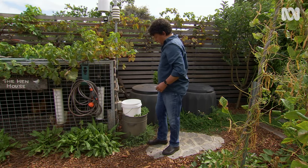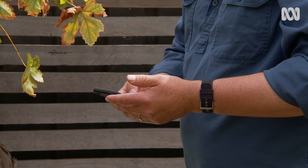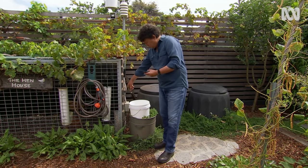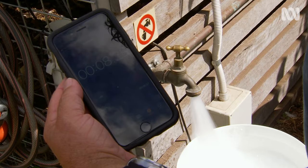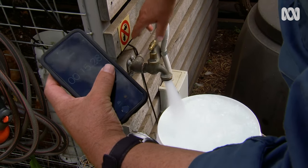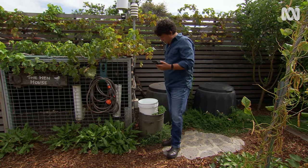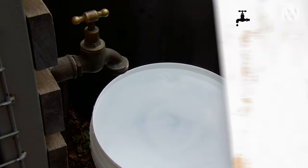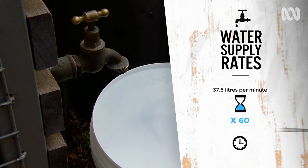The first thing to do is determine the flow rate of the water supply. This can be done by filling a 10-litre bucket from a tap nearest to where you are connecting your irrigation system. Turn the tap on full and time how long it takes to fill. It took 16 seconds to fill the 10-litre bucket. Based on this, we can work out the flow rate is 37.5 litres per minute. If we multiply that by 60, we get a flow rate of 2,250 litres per hour.